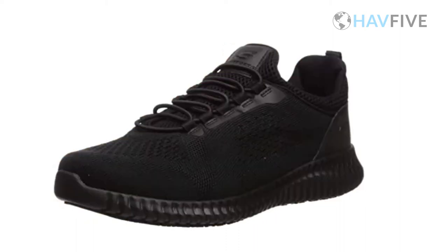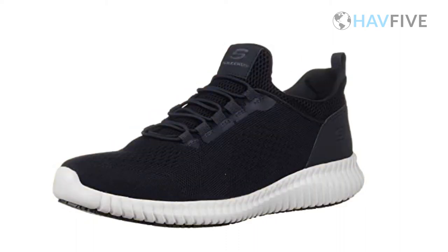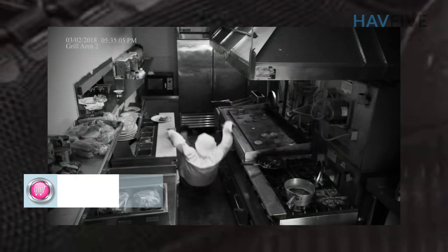Very comfortable as far as a non-slip work shoe goes. These are extremely breathable, very comfortable, and feet felt great after work.